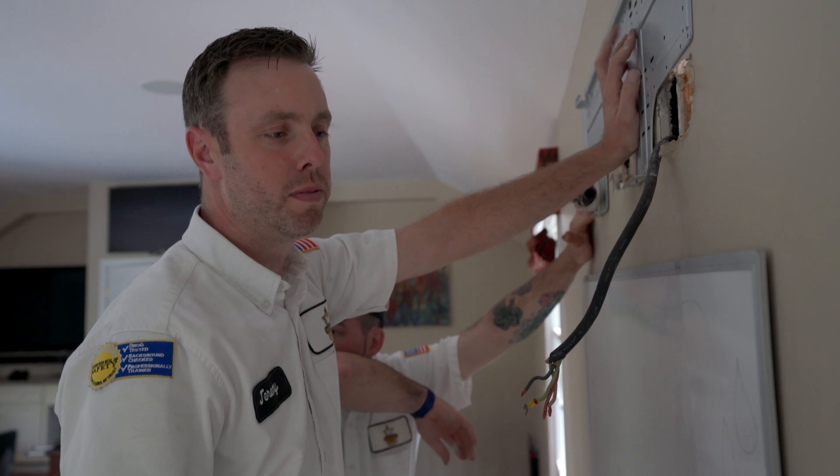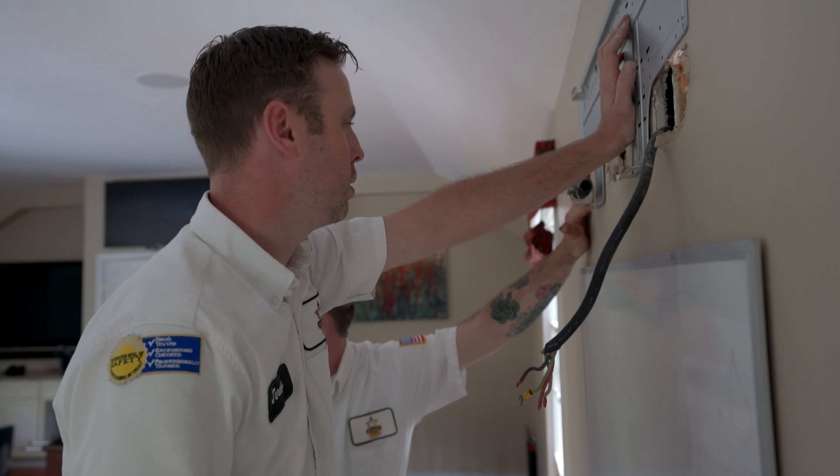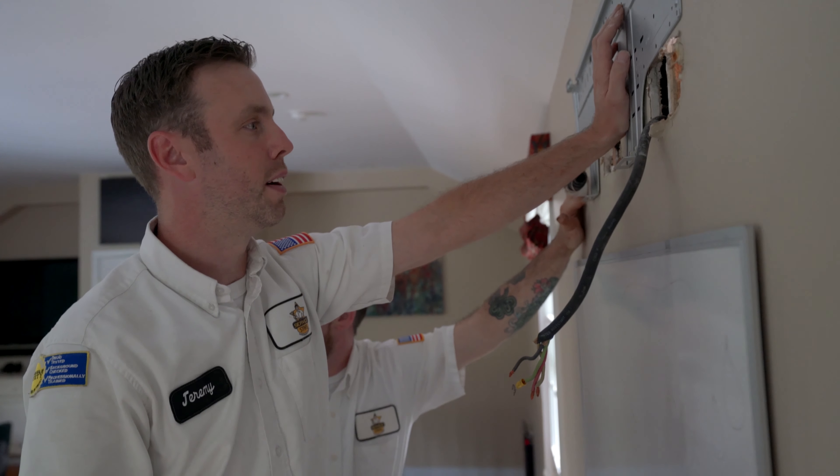Usually guys who do things like this don't do it right, so we're trying to correct little things as we go here, make sure it works from here on out.